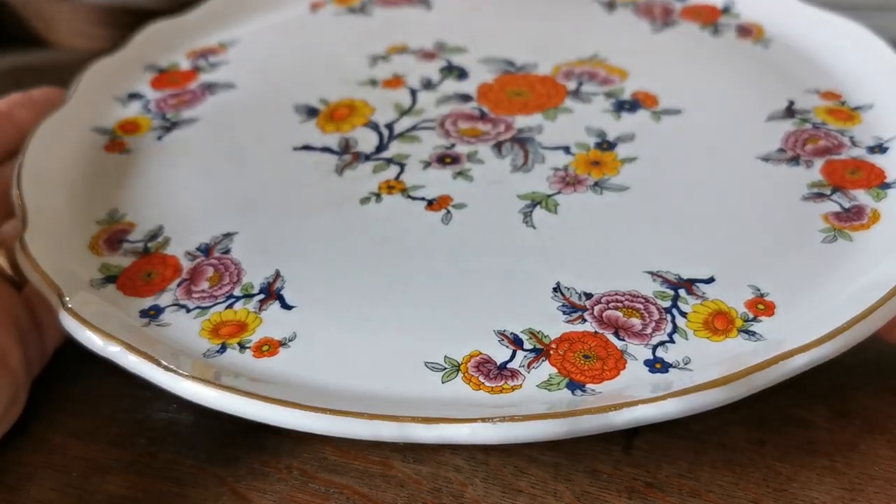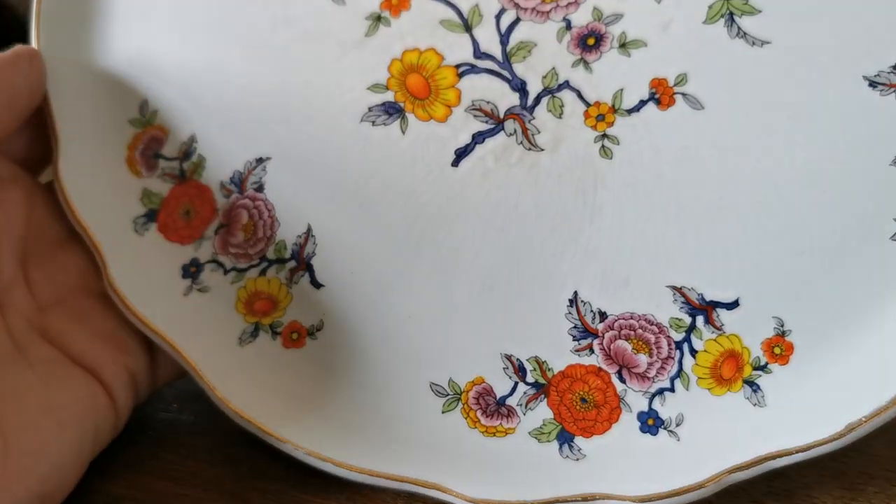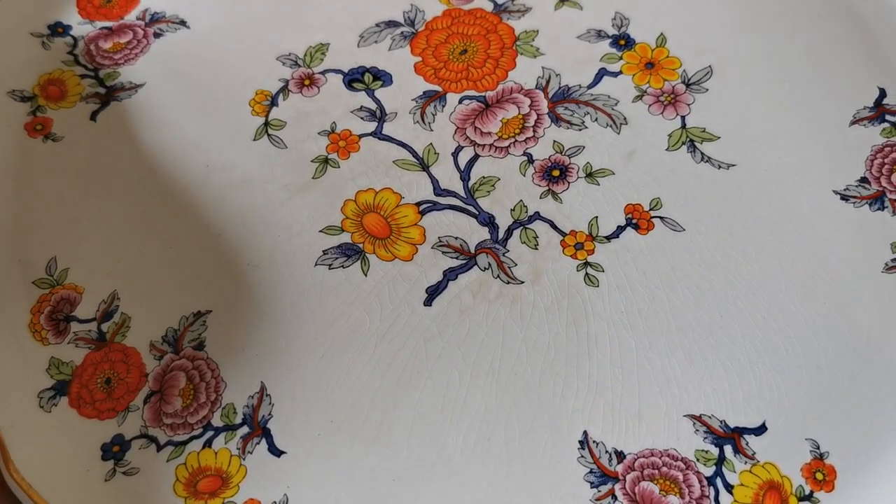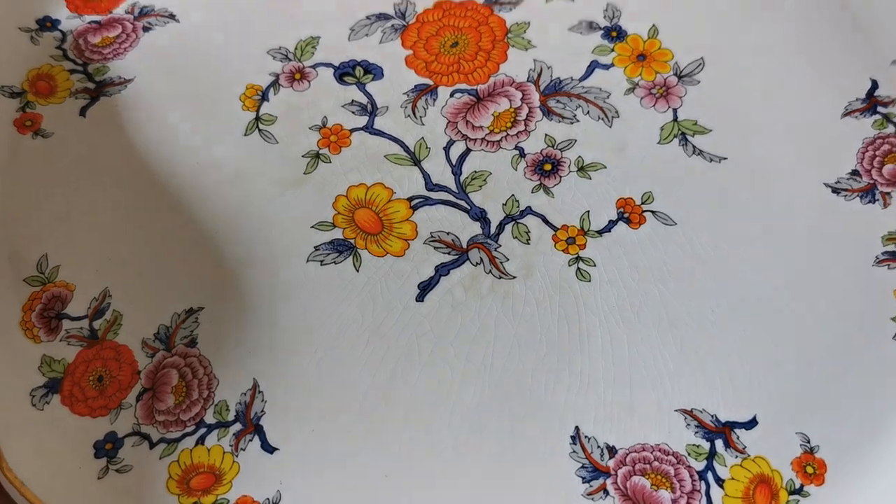It could equally be used as a cake serving plate. Very nice, very bright pattern here — orange, pink, yellow.